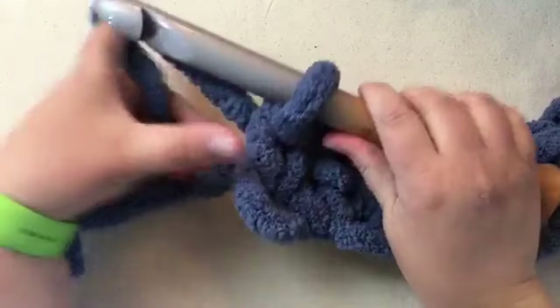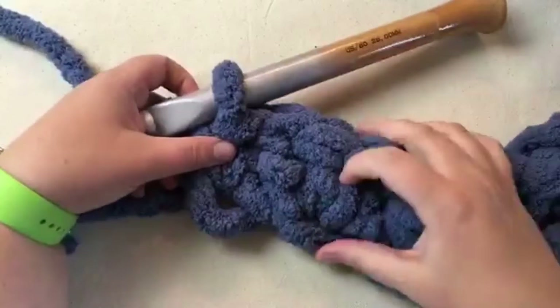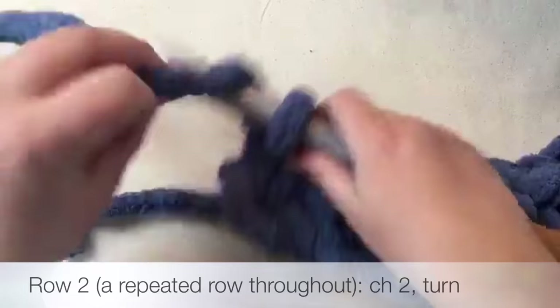Now we're going to do row two. Row two is very, very simple. Once you get going on this crochet, it seems really difficult, but once it starts going it actually really flies and works up really fast. I mean, this is like three or four inches right here - that's huge.